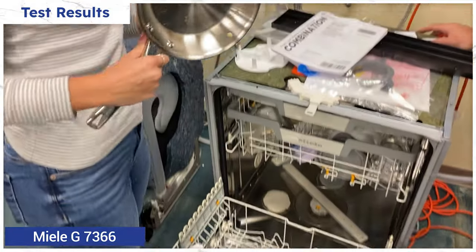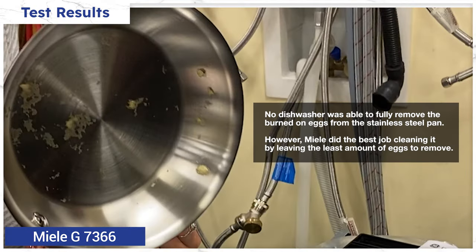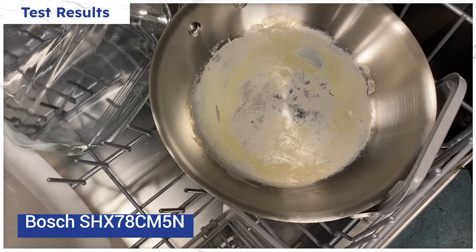The Bosch and Miele washed similarly. The only issue was Miele washed the eggs off the pan almost entirely, but Bosch did leave a bit more behind. Everything else was washed thoroughly.